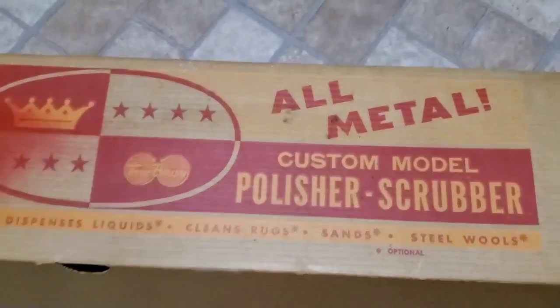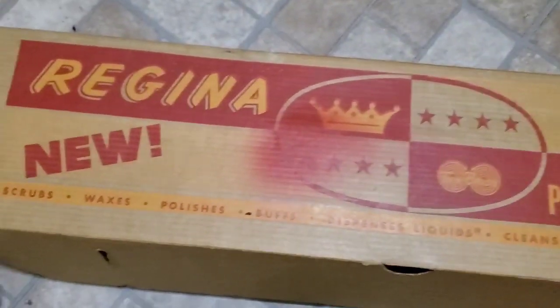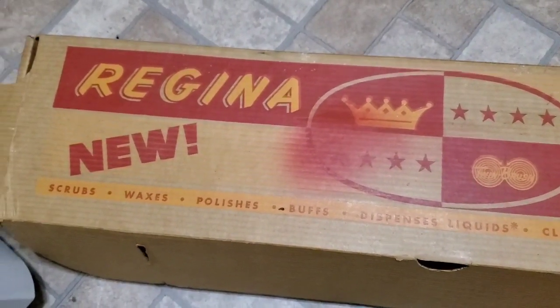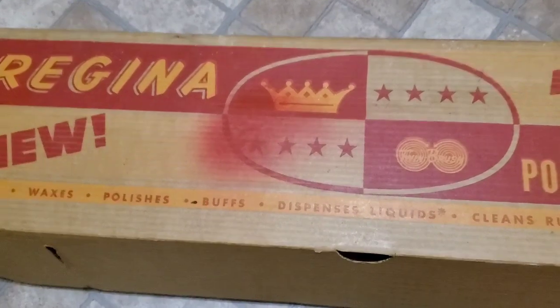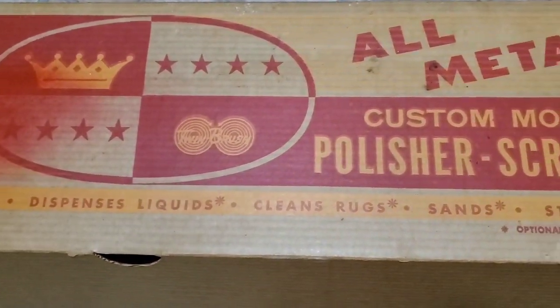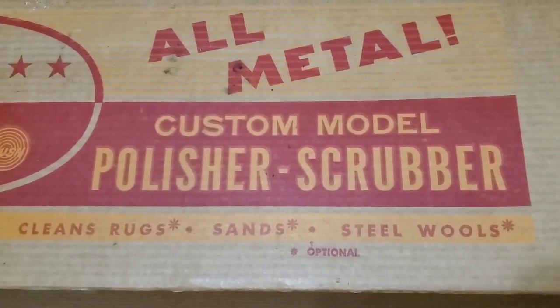And it has all these brushes. This is the box that came in — I'm in my kitchen right now. It's an old thing I got at the auction a while ago, and now I'm about to test it. It scrubs floors, waxes, polishes, buffs, dispenses liquid, cleans rugs, sands, and steel wool.